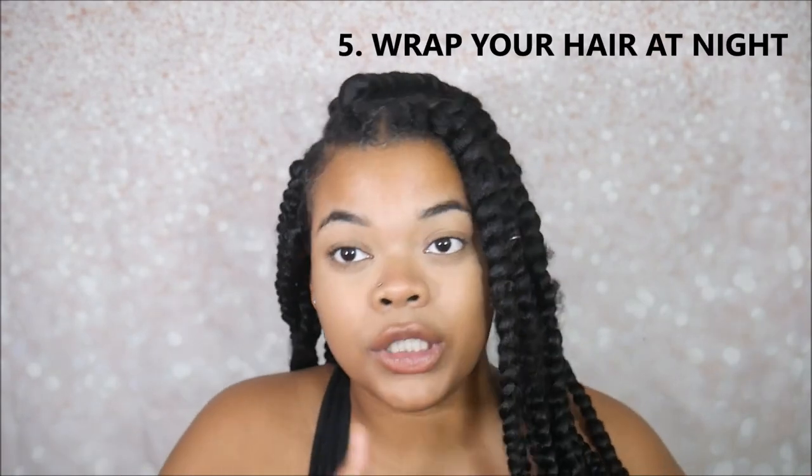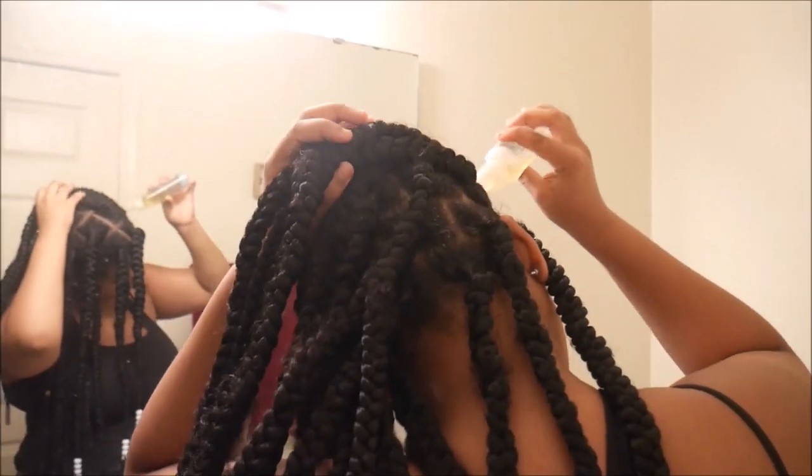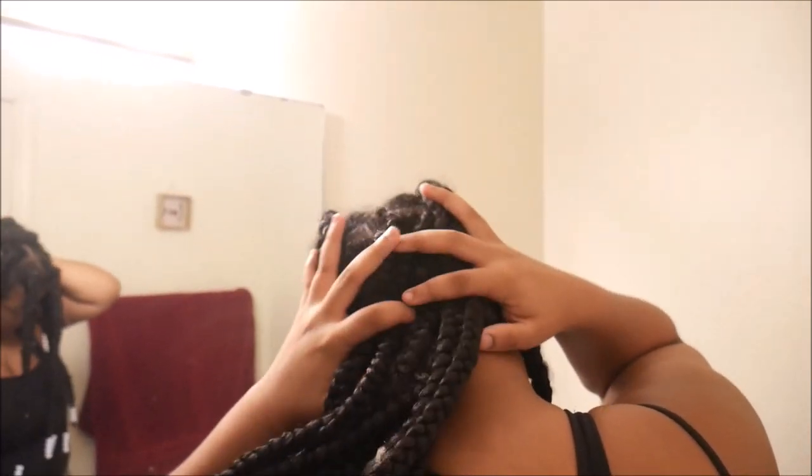The next and last tip is you want to wrap your hair when you're sleeping. You should wrap your hair anyway to protect it while you sleep. You could also use a satin pillowcase — that could help too. What I use is this extra large bonnet; it's great for box braids or bigger hairstyles. My nighttime routine is just putting the oil in my hair, then wrapping it up and going to sleep. It's real easy and simple.